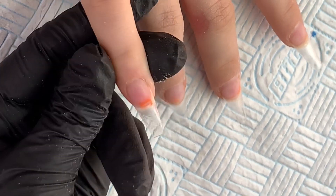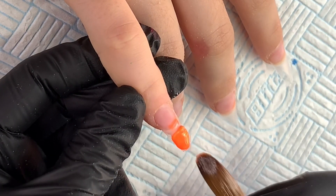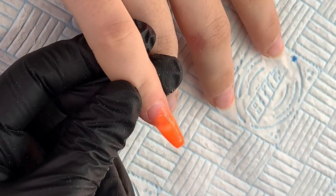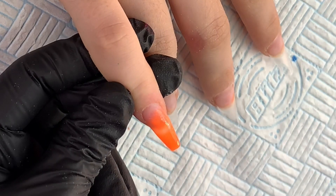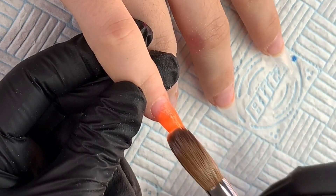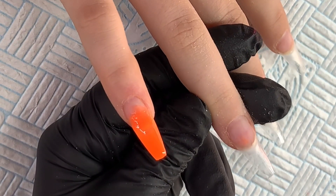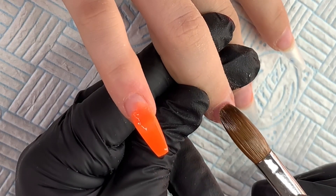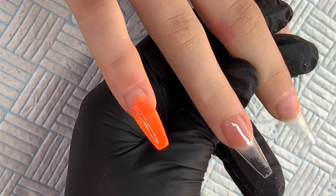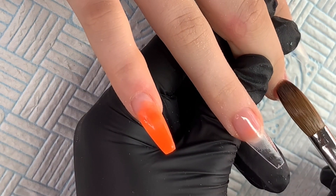So this nail is going to be an ombre nail. I'm going in with neon orange, which is Fun in the Sun from Nail Vision, and just tapping it into place at the free edge, then feathering it back towards the cuticle. These are quite long which I love. On the two middle nails, because there was some staining from the previous acrylic, I'm going to add a little bit of Toasted Rose onto the nail just to diffuse that staining and give the nail a healthy glow — not dragging it down to the clear base because we're going to do a clear nail.